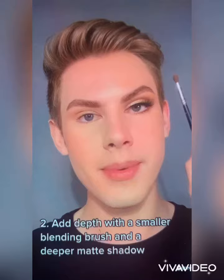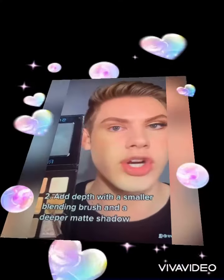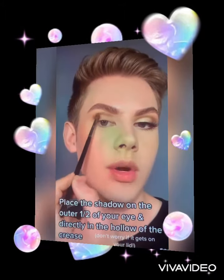Next, to add more depth, I'm going to grab a smaller blending brush and I'm going to go in with this deeper hazel shade. You can use any darker matte shade of your choice. I'm just going to pack this on the outer corner of my eye and then precisely blend it right in the hollow of my crease.